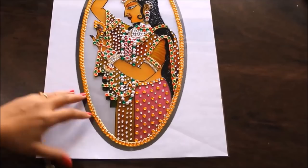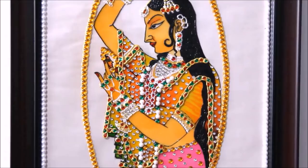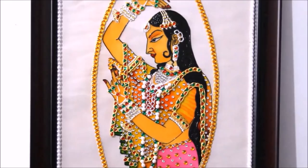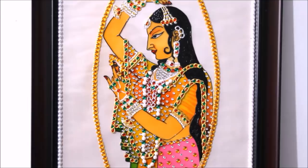We have finally completed our minakari painting and it has dried up. I'm removing all the secured sides using a cutter and placing it on a white sheet as a background. Now framing this painting using a brown border. Here is our beautiful minakari painting finally completed — framed with a simple brown and black shading border. You can frame it as you want. Notice the jewelry part, the mina part, the finishing and the perfection — done without a single bubble or dot error in the whole painting. Please try to make it yourself and tell me in the comments how you found this video. If you liked it, please like, share and subscribe to my channel. Thank you for watching.